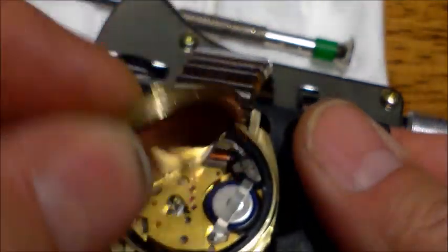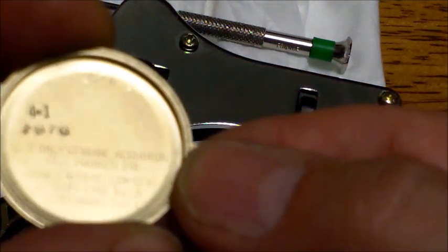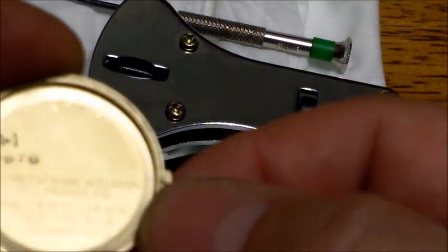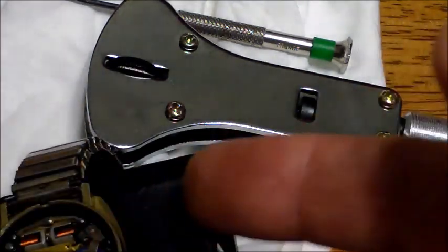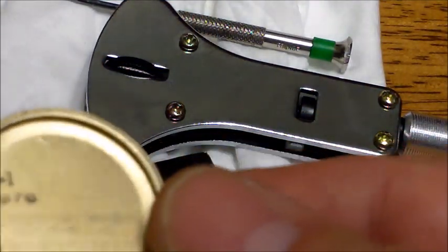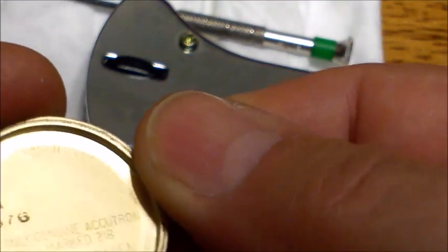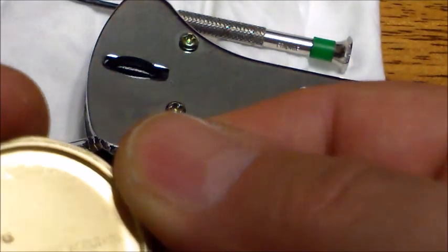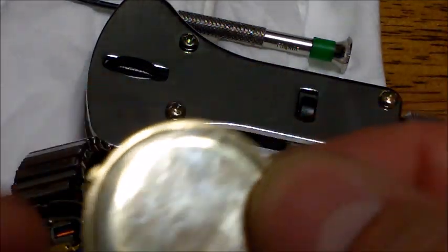Now you take off the back. If you look at it, it says 'Use only genuine Accutron cell Mark 218' — so this watch takes a 218 battery. It also says to install with the yellow seal towards the back, though this one has a blue seal. There are also some small numbers on the back — looks like '77' — probably markings left by a jeweler who worked on it.